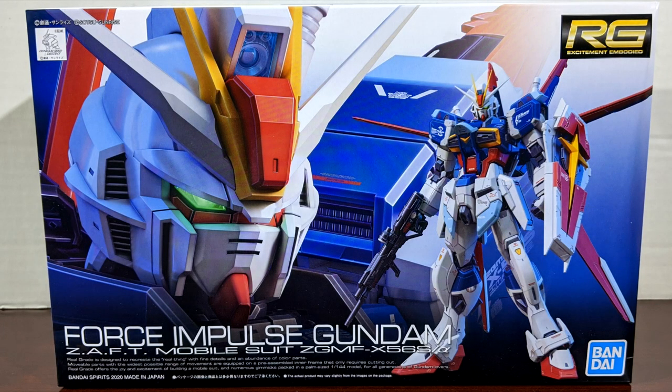Hey there Gunpla fans of YouTube. It's time for another Gunpla review and today we're going to be taking a look at the Real Grade Force Impulse Gundam. This is a pretty new kit, one of the newest Real Grades, and I've spent the last couple weeks building it. Anyway, it's time to take a look at the finished kit.